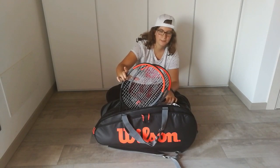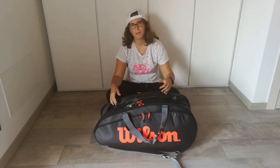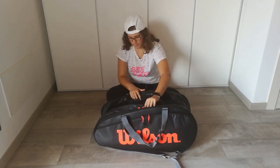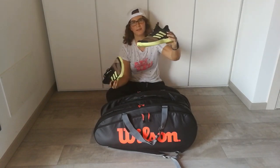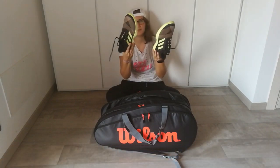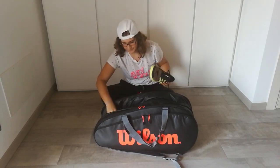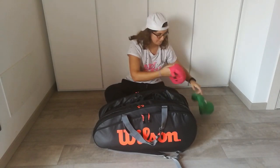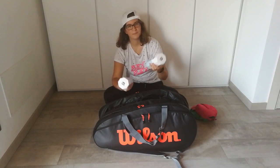In the main compartment, which is the biggest one, I've got my tennis shoes — they are the Adizero Uber Sonic special edition from Tennis Point in black, white and yellow. As you can see, I really like neon yellow. I've also got that on my socks. Then I've got two bottle cups and two cans of Trinity balls.